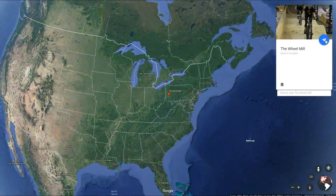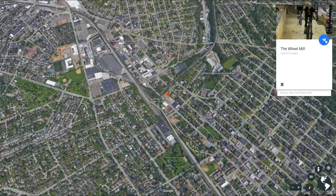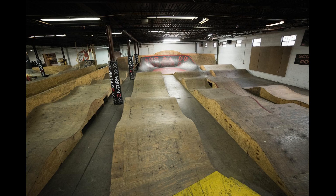A few months ago, I started going to an indoor bike park which has a very interesting feature called a pump track, mainly built for speed. However, at the Wheel Mill, they don't have a timer for this pump track, and I decided to build one for them.